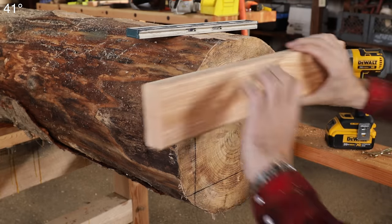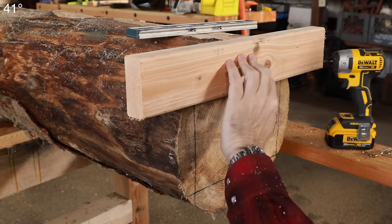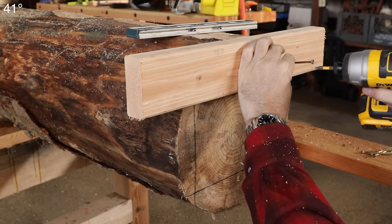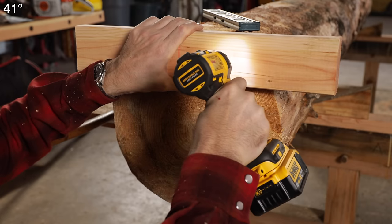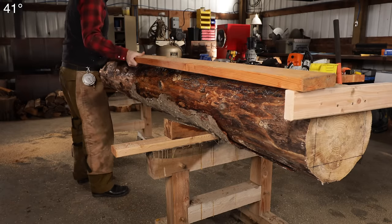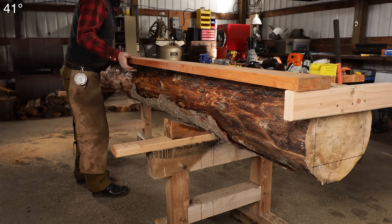There are probably many ways to skin this cat on how to set this up, but I'm going to try this. Not having used this sort of mill, I don't know that this is the best way, but we'll soon find out. Be sure you choose a real straight 2x6 or 2x4 as a guide, because your timber will only be as straight as your board.